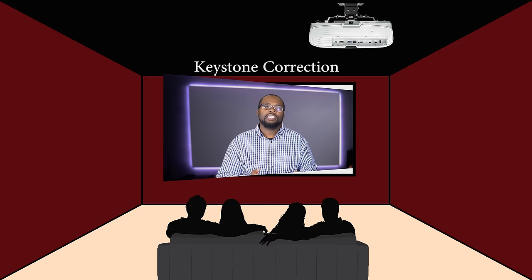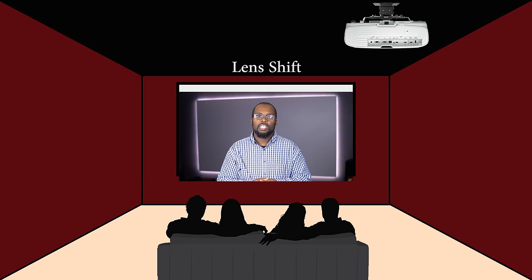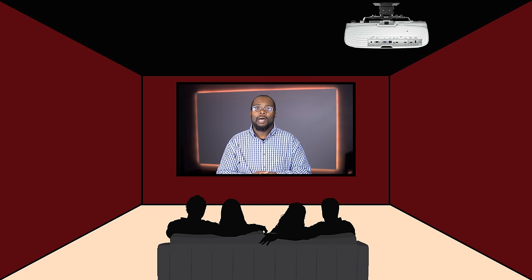As far as projector features go, most projectors come with features that are going to help you with installation, including keystone correction, lens shift, and zoom — all of which allow you to install the projector in a position that's not optimal. Keystone correction allows you to adjust the geometry of the picture so you can place the projector off-center or slightly higher or lower. Lens shift allows you to shift the image without the need to adjust keystone, and zoom allows you to make the picture larger or smaller without moving the projector. Some inexpensive projectors might not have all of these options, so you may have issues during installation if you can't put the projector in the perfect place.